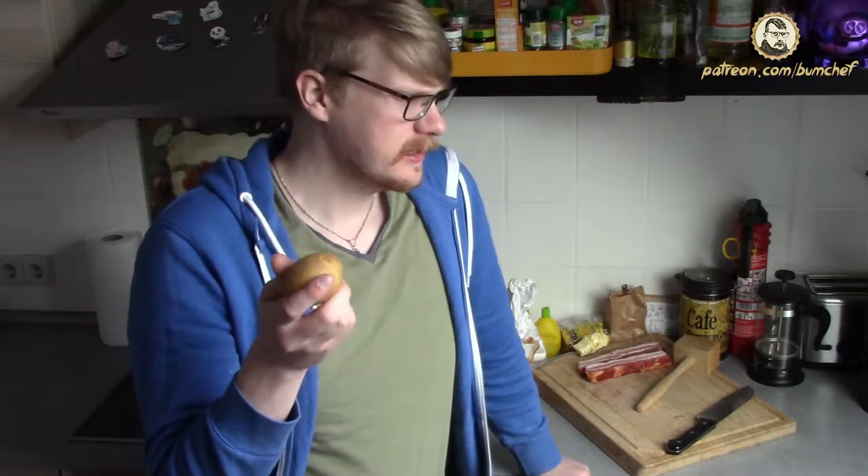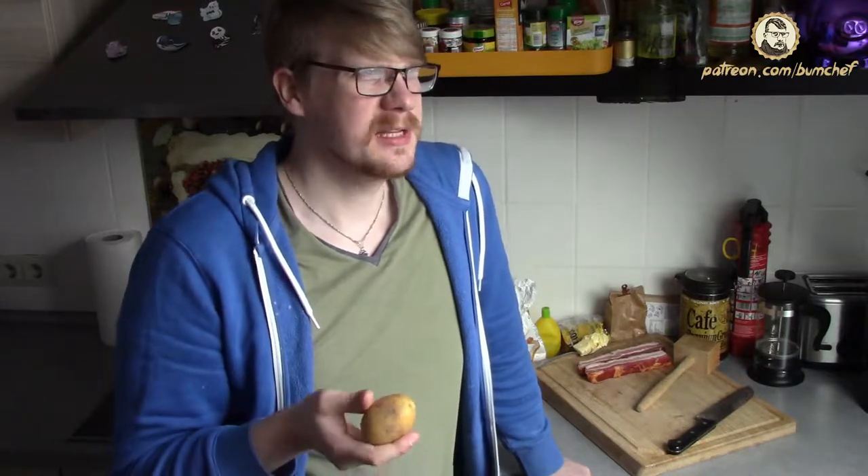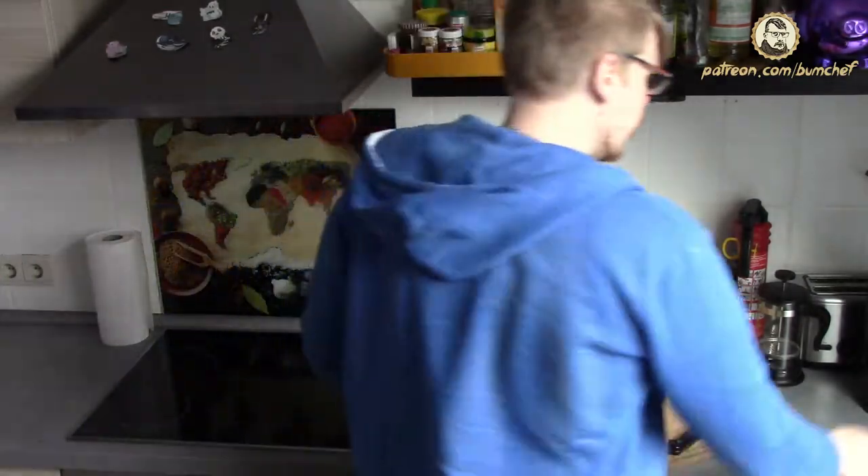We start with the potatoes. I don't peel them — I leave the peels where they are because under that peel are the most nutrients, vitamins, everything that's good for you. And by the way, if you peel them you have a lot more work, so what's the sense? Just leave them as they are. We start with cooking them, but only until they are half ready.